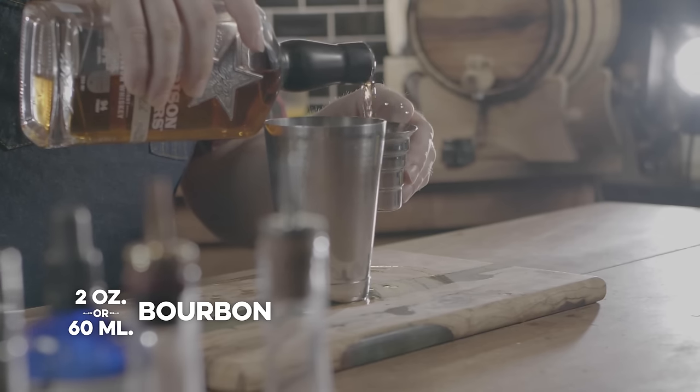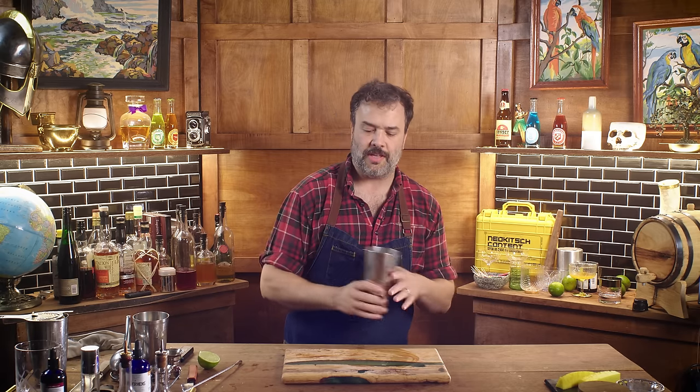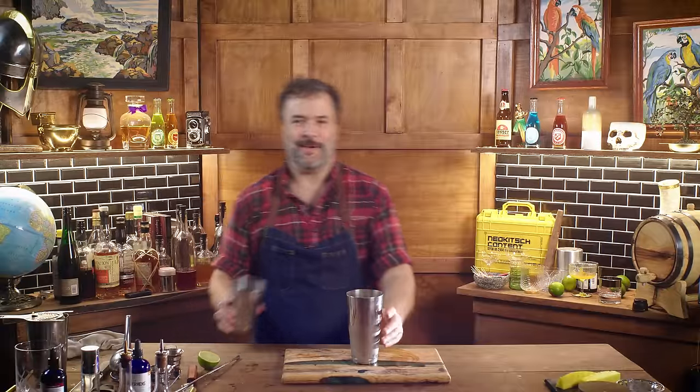It's interesting — this drink is meant to be their answer to an old fashioned, and yet once we throw that lime juice in, it's kind of a sour. But I distinctly remember this drink feeling and tasting like an old fashioned rather than a sour. I'm going to find out if my memory is correct. Maybe it's the allspice dram — it wouldn't surprise me if it seriously moderates the lime flavors and pulls it back into old fashioned territory. Let's put some ice in the shaker and shake this up.